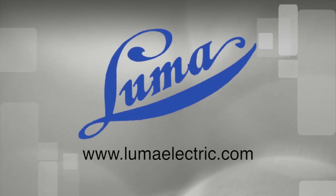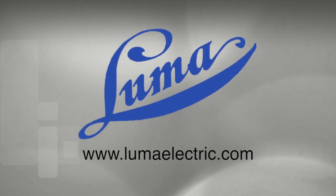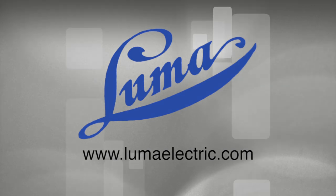This concludes this installment of the Luma Electric video series. Be sure to visit www.lumaelectric.com to see our full line of resistance soldering and etching products and other helpful videos. Thank you for your attention.